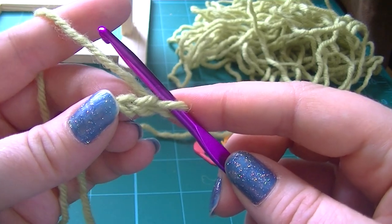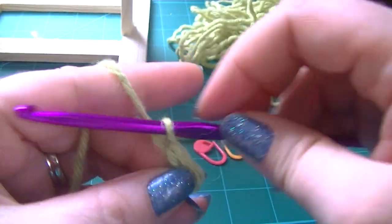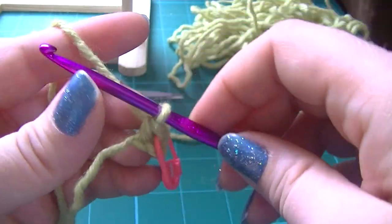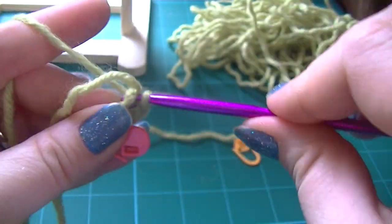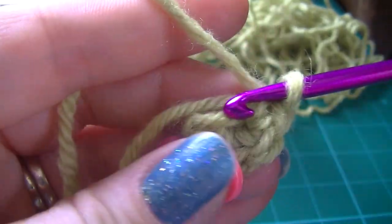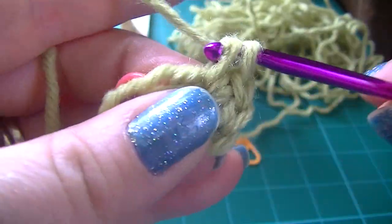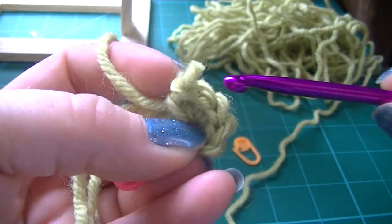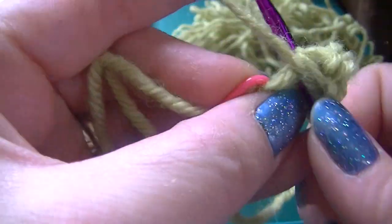Now you're going to place ten single crochets in your second chain from hook — so one, two. I always mark the first stitch with a round marker or a bobby pin. Bobby pins help; they don't get stuck as much. So one, two, three... continuing through to ten. It's actually quite hard to crochet through a camera.